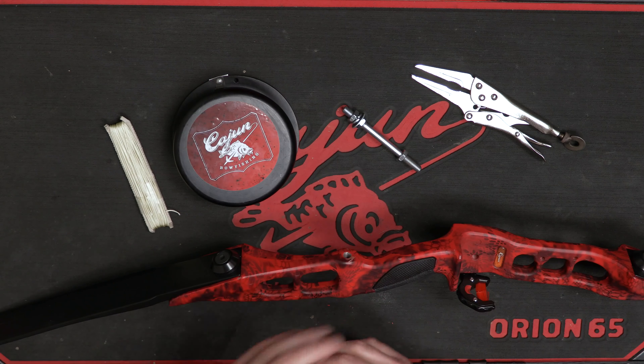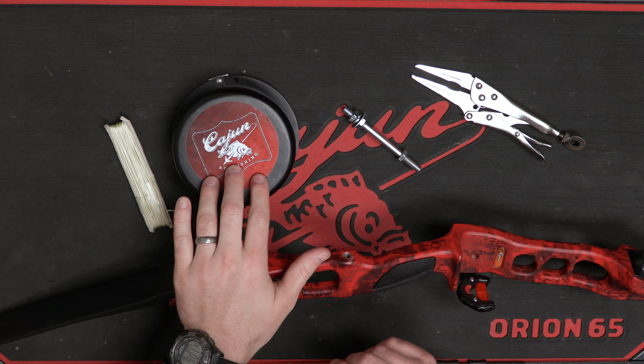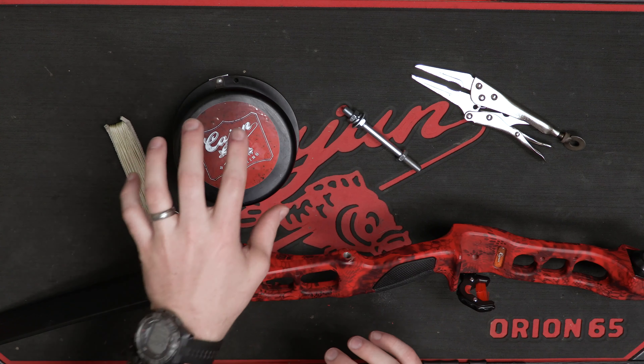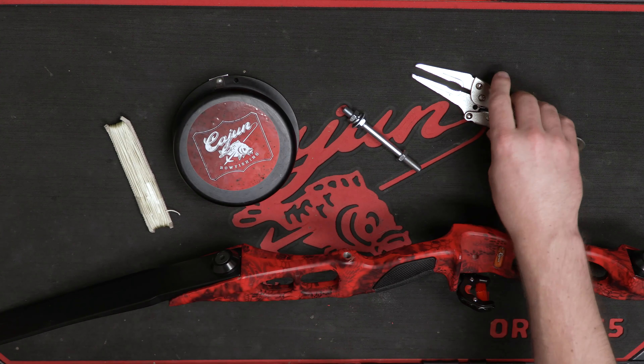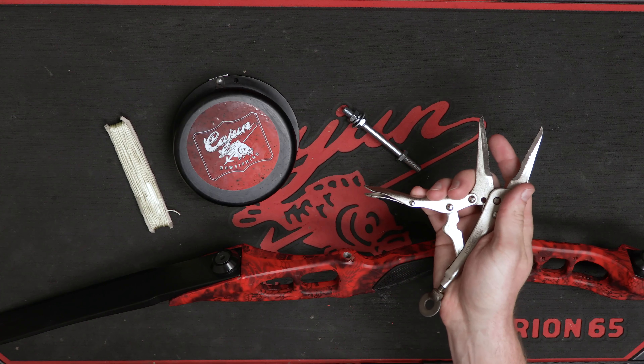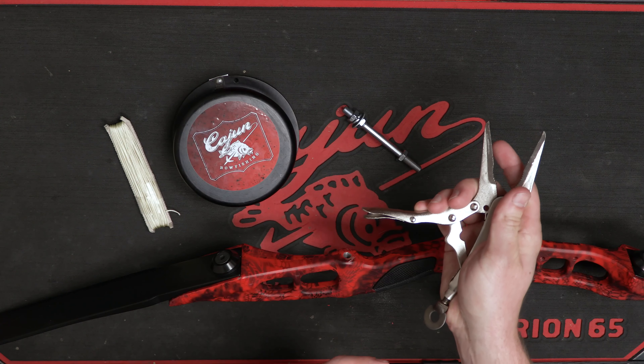Hey guys, Jack here with Cajun Bowfishing. What I want to do today is show you how to install the drum style reel onto any bow. The first thing you're going to need is a drum style reel and some sort of vice grips or needle nose pliers to attach the drum style reel to your bow.